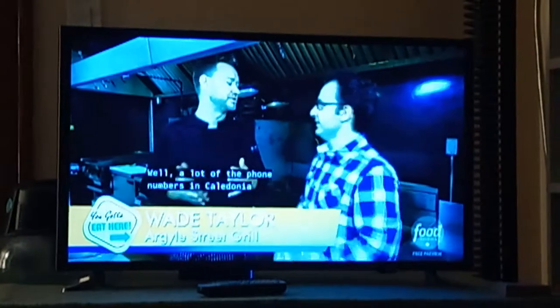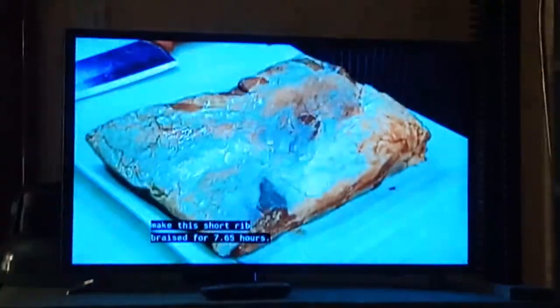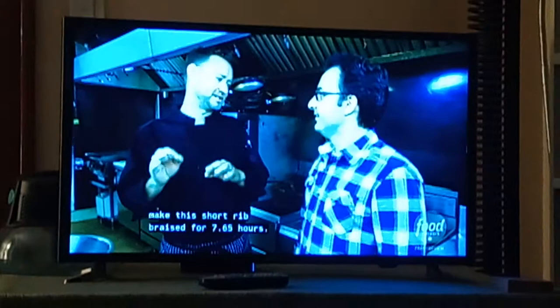It's so tender, so there's a secret to it. A lot of the phone numbers tell us when you start with 765. So when we made the menu, I wanted to make this short rib braised for 7.65 hours.